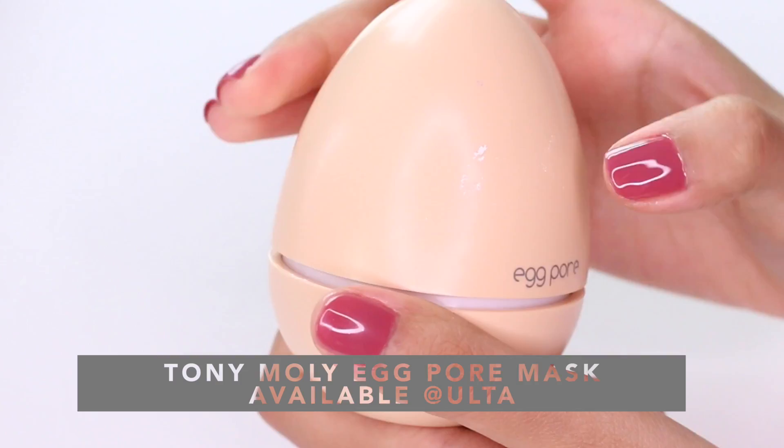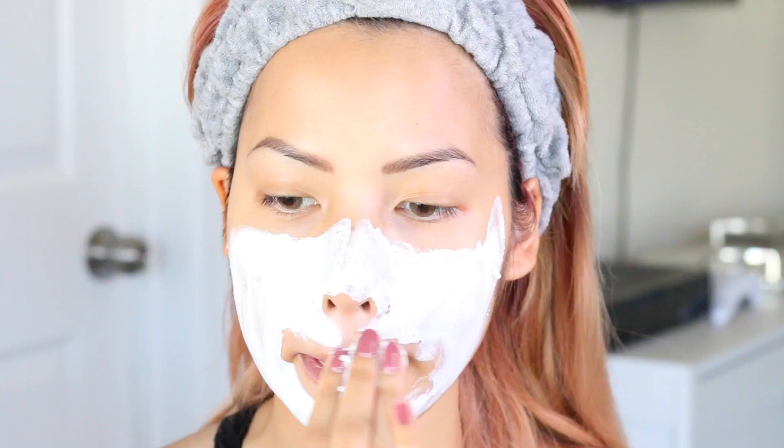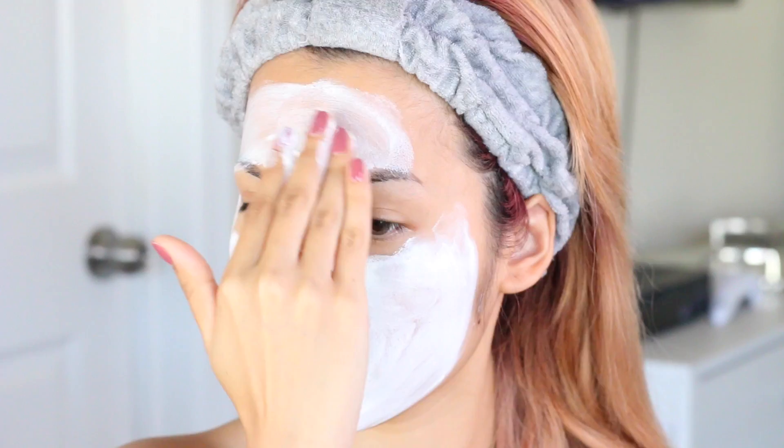The next mask is by Tony Moly — it's the Tightening Cooling Pore Mask and it has the weirdest consistency. When I opened it I thought it had expired because it has a cottage cheese consistency. I realized the best way to use it is to push it into your skin and try to hang onto it, and as you smooth it out it becomes a nice smooth clay. The first time I used it it was like falling into my sink, but you can grab the bits and smooth it out — it's actually a very nice consistency, so don't let the looks fool you.